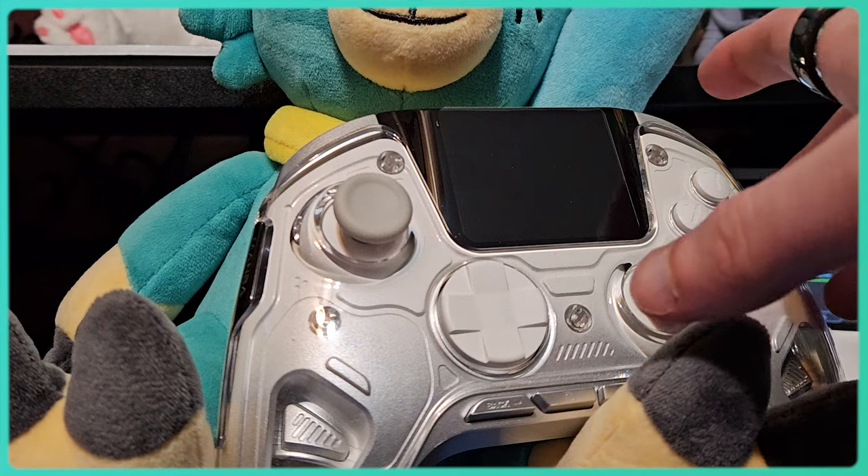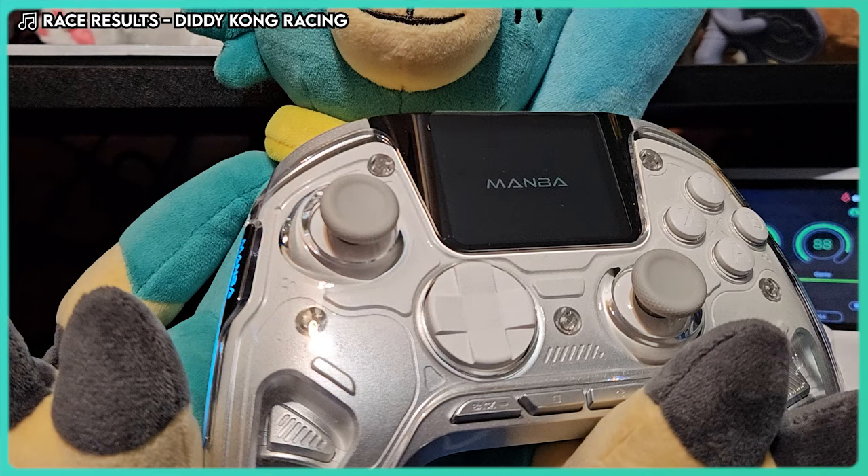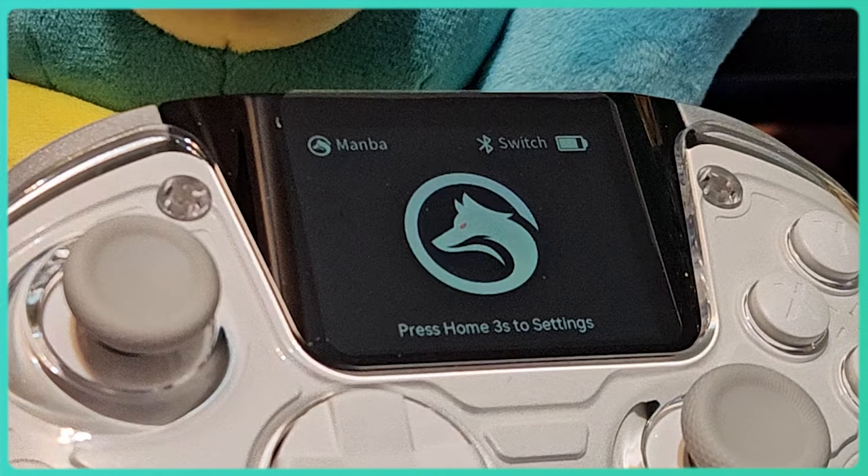You might have mistaken the space in the middle for a touchpad like on modern PlayStation controllers, but it's not. This, my friends, is a screen. It displays your battery and pairing status, but it can do more than just that.